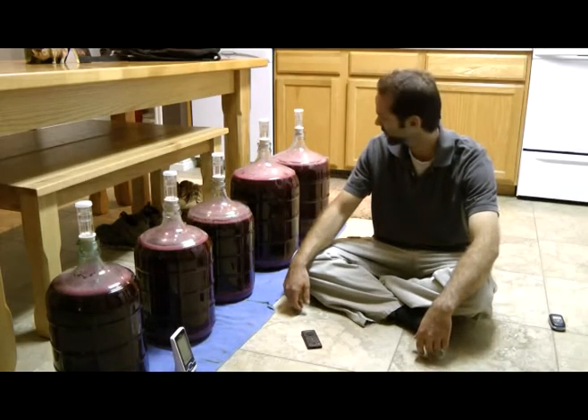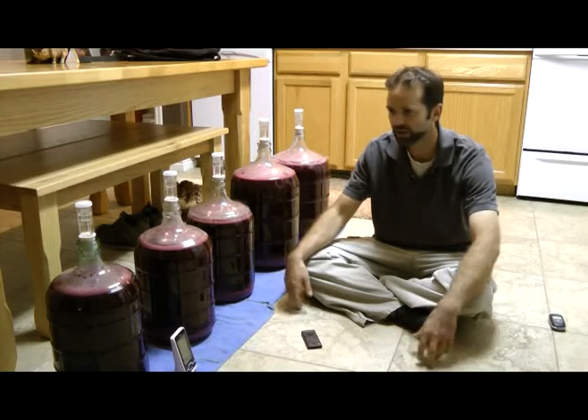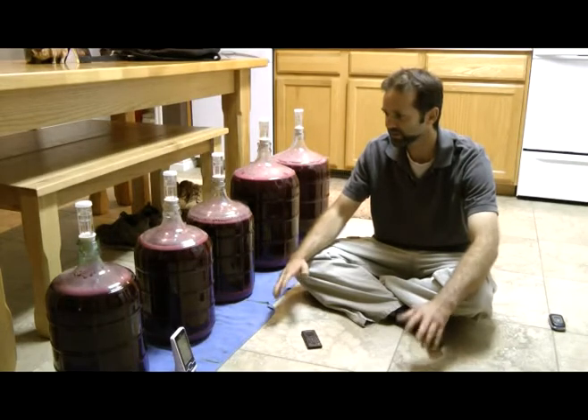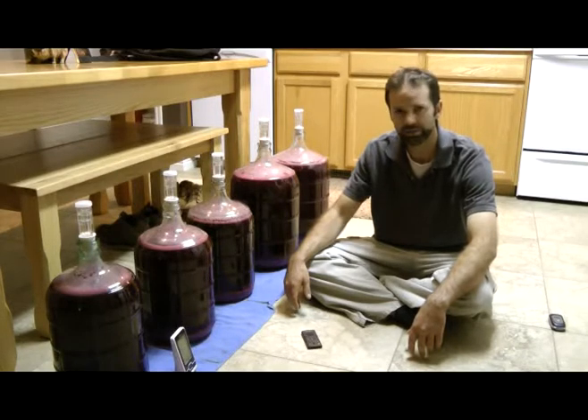This is about 18 hours after press. They're still quite active, and it'll probably be like a day or two before they calm down quite a bit.